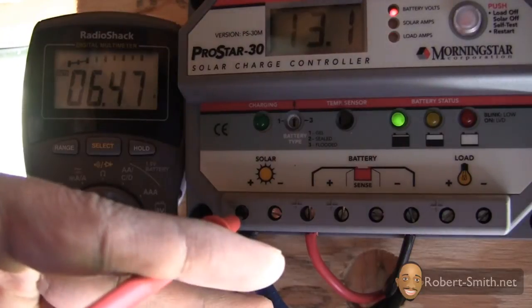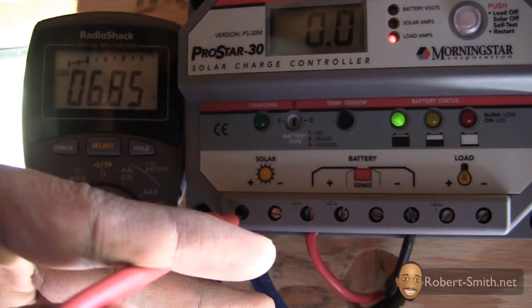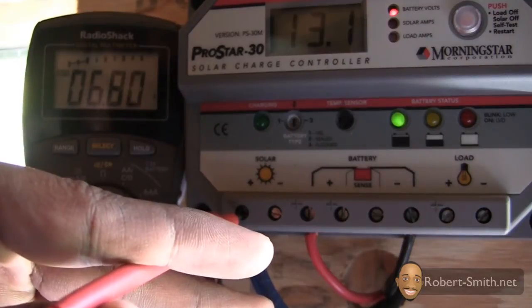I hooked up my digital multimeter directly to my solar array's positive and negative connections to see how many amps it was producing. I currently have three 55 watt solar panels hooked up in parallel, and each panel produces 3.1 amps, so my solar array should produce around 9.3 amps total.